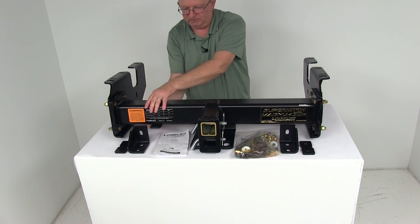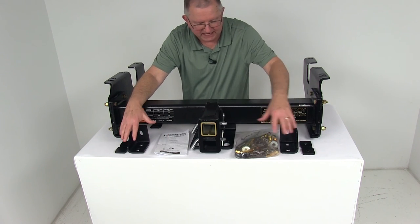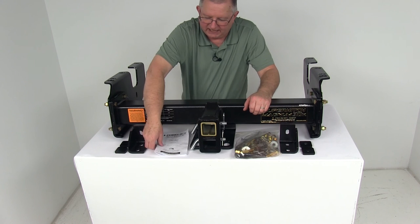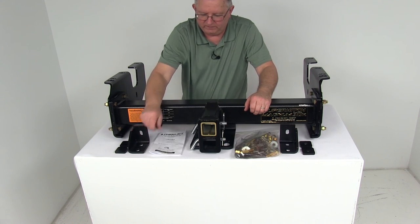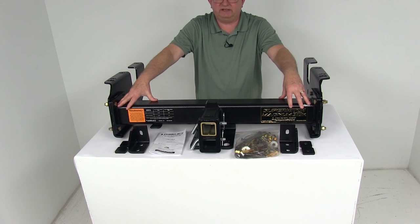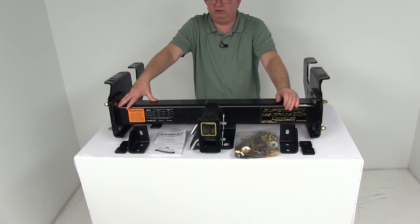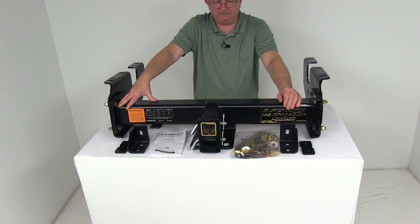The size of this cross tube is four inches by four inches. It comes with all these brackets, the installation hardware, and a nice set of detailed instructions for installing it. That should do it for the review on the Torque Lift Class 5 Super Hitch Magnum two and a half inch and two inch trailer hitch receiver — a custom fit model.